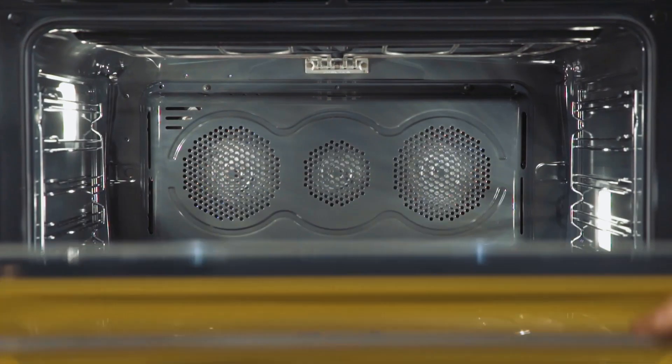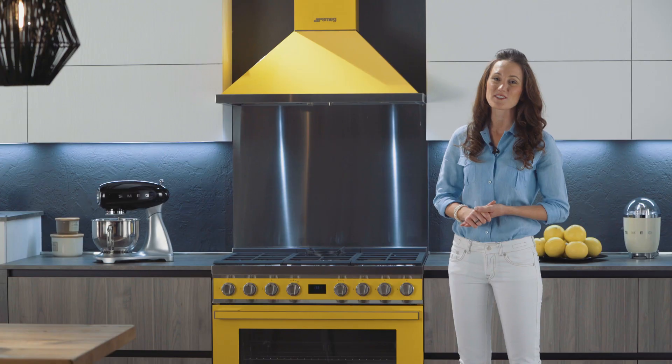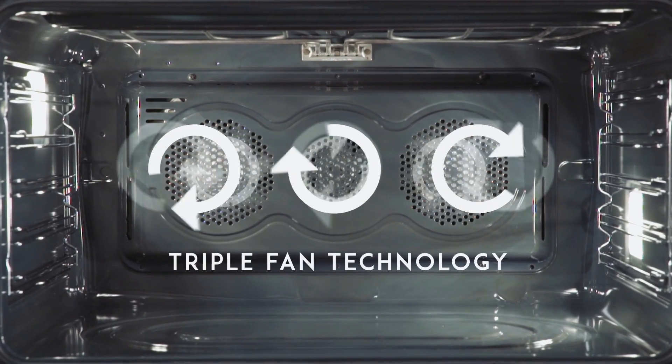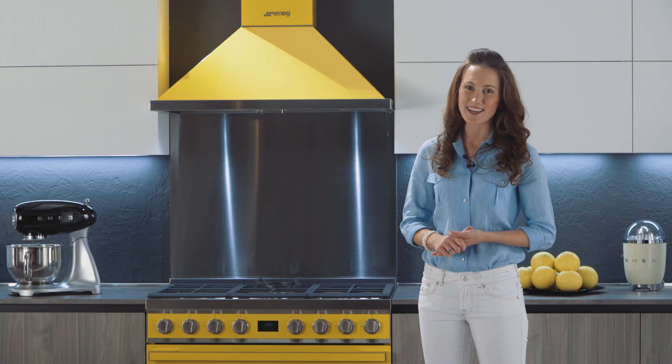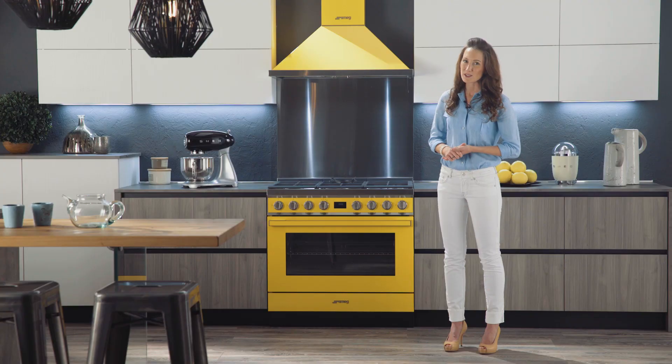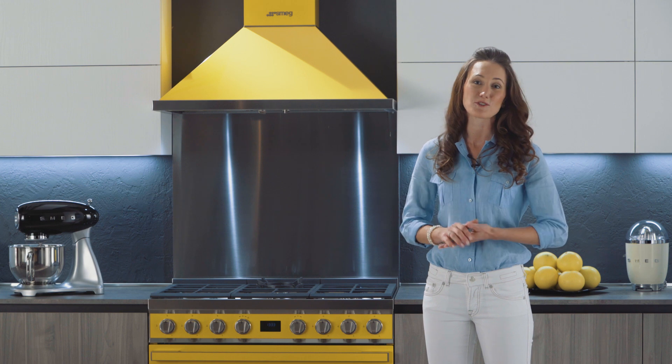The oven has a spacious 115-liter cavity, one of the largest for its type. The exclusive three-fan system guarantees a constant temperature inside the cavity, allowing homogeneous cooking on all five levels without the smells mingling, just like in professional ranges.